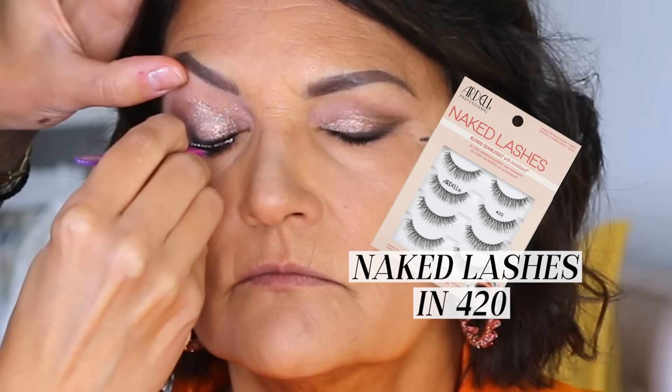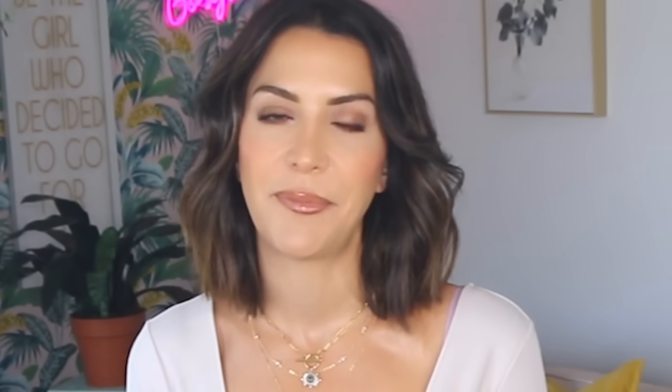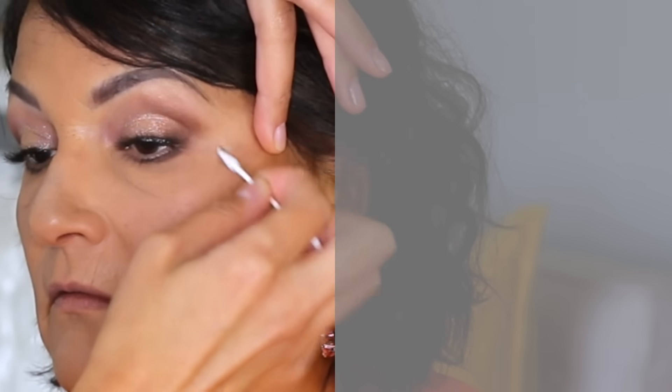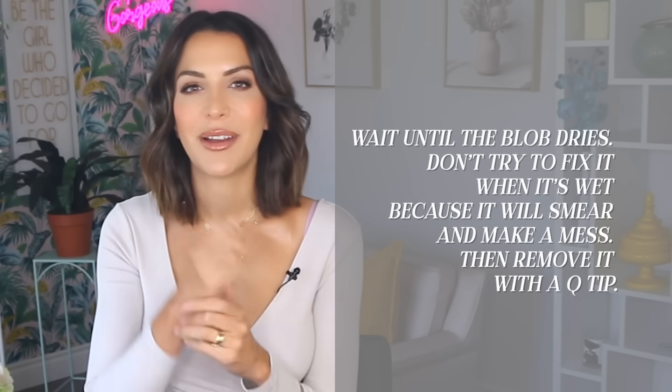To finish her eyes off, we decided to add a little more smoke underneath them, very inspired by a photo of Kris Jenner. I added that same brown liner and softened it with a blending brush. My dad saw us working and just had to sneak in for a kiss — twice. After adding mascara, I applied my favorite lashes for mature or hooded eyes, which are the Ardell Naked Lashes in 420. My mom even mentioned how incredibly comfortable they are for a full day of wear. As you can see, I got a little mascara blob on her cheek by accident — I kept this in because if this happens to you, wait until the blob dries before trying to fix it. Then you can remove it quite easily with a Q-tip.